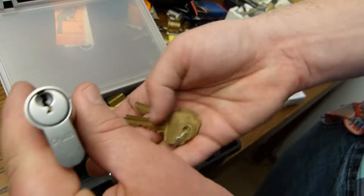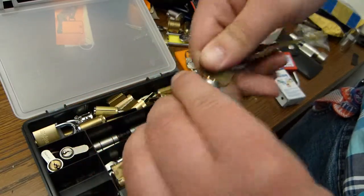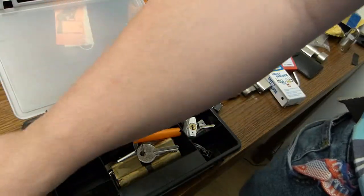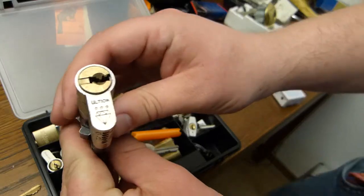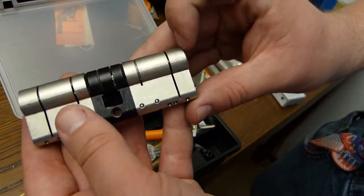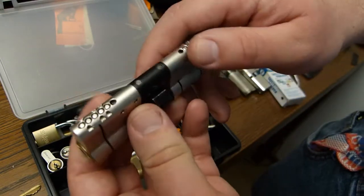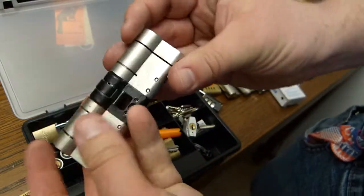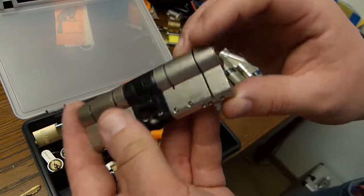A Chirp Euro cylinder. One Ultion — this is a very good-looking lock. It has snap protection here and snap protection there. It has a steel bridge, but this one is not a hard lock to pick.